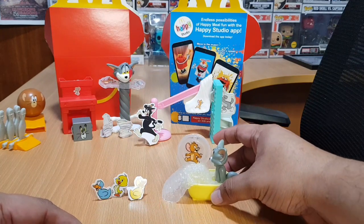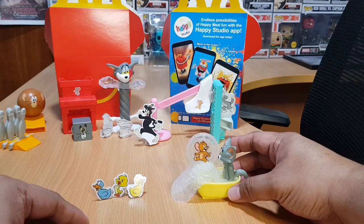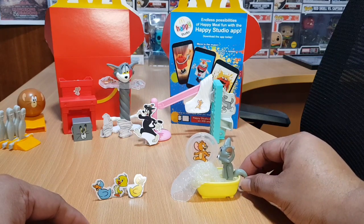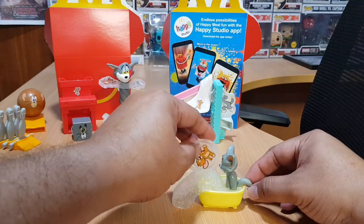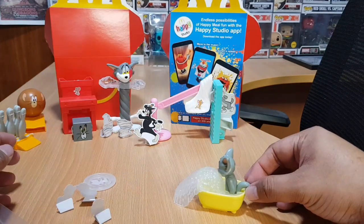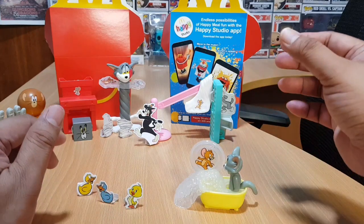We need to hit all three ducks — because as we know, Tom and Jerry are all about mayhem! Let's push Jerry — he did not hit any ducks. Let's try a different angle. Now we hit all of them! That's nice. Let's get the sixth toy.